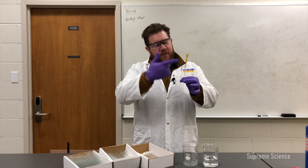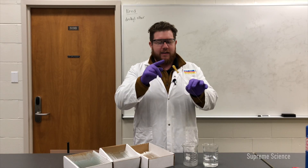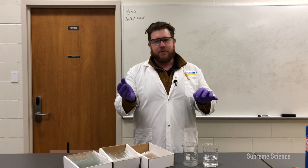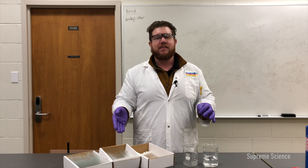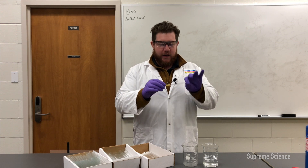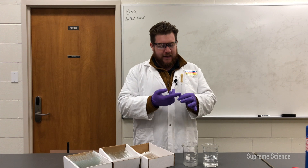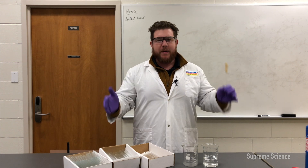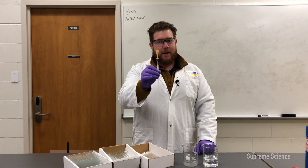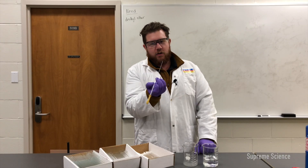Important note: you never want the contents of whatever is going to be inside here getting inside the bulb, because the bulb is transferred and kept between different disposable pipettes and you might contaminate — in fact, you will contaminate — your other samples if you invert this while there's anything inside. Best practice during, before, and after: never ever take a pipette and turn it sideways or upside down.